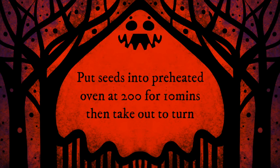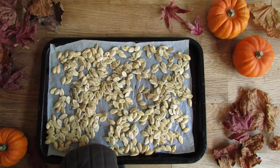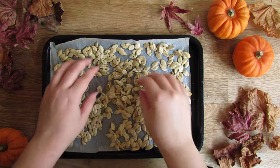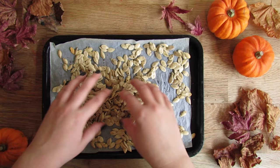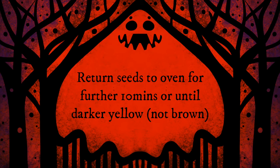Put the seeds into the preheated oven at 200 degrees for 10 minutes and then take them out to turn them. Put the seeds back into the oven for another 10 minutes or until they're dark yellow but not brown.